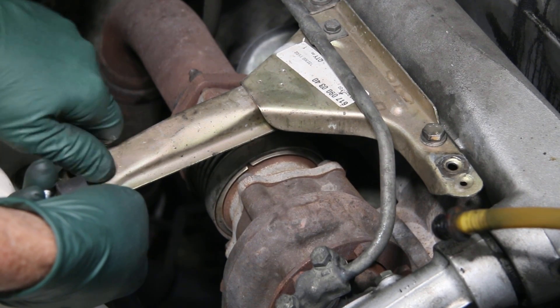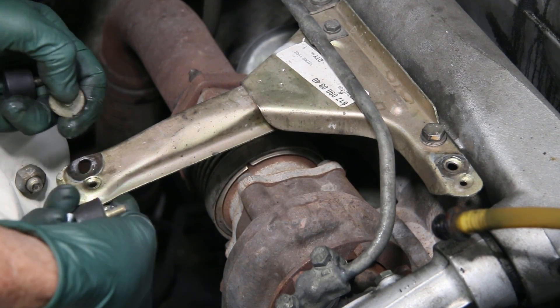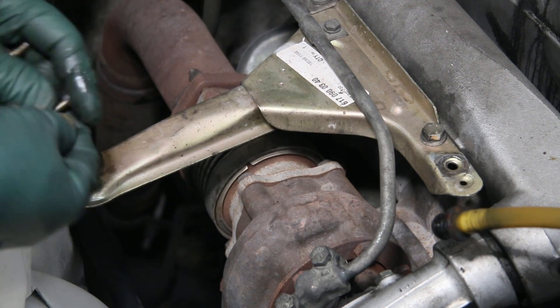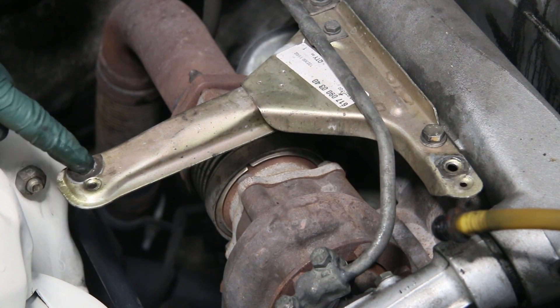They just put a normal nut. Now putting a nut on the backside is a good idea, but it's too late if it's already worn the hole out like this.